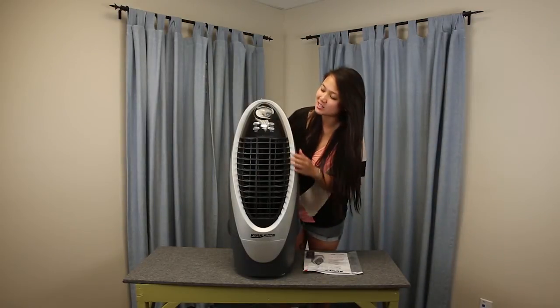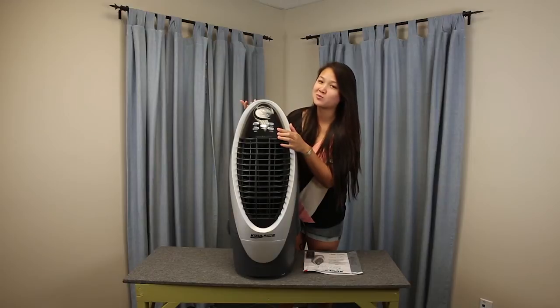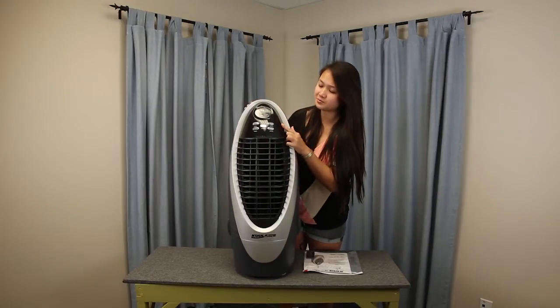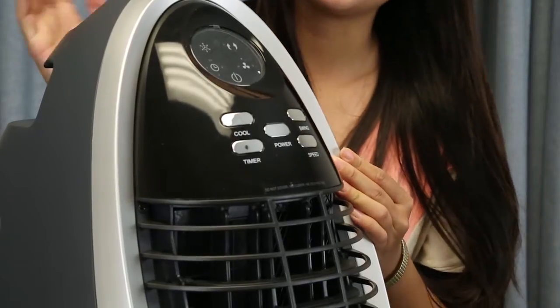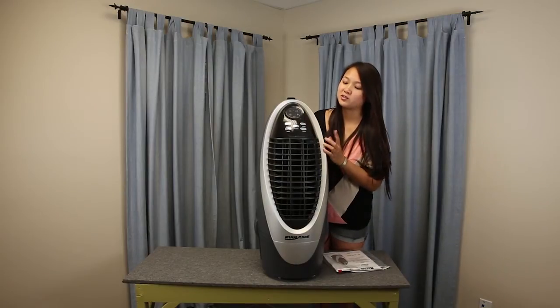You just turn on the system by pressing the power button right here. You can adjust the speed — there are three: low, medium, and high, depending on how hot you are. There's also an oscillating option and a timer, and it can last up to seven and a half hours. It's great for when you're sleeping and want to turn it off in a couple of hours — it'll just automatically turn off.